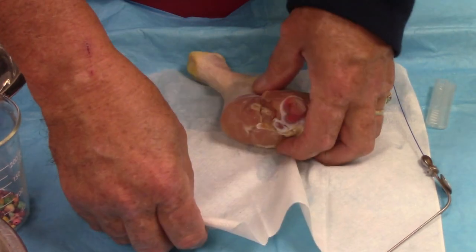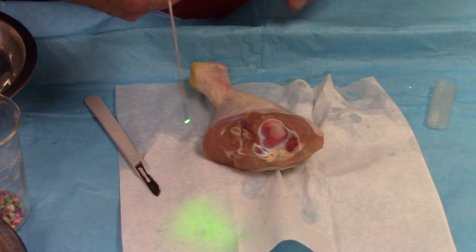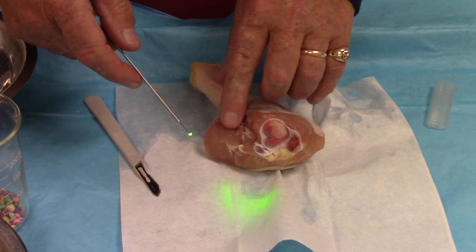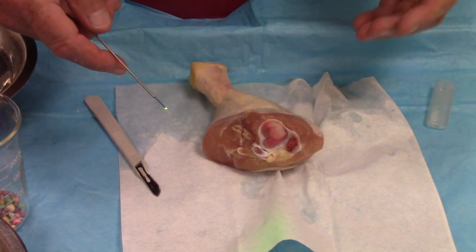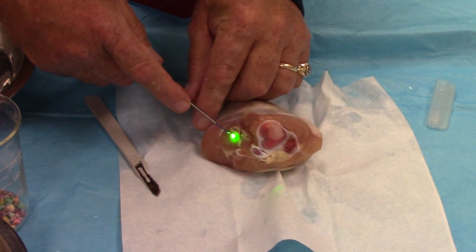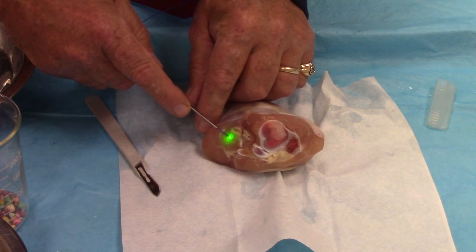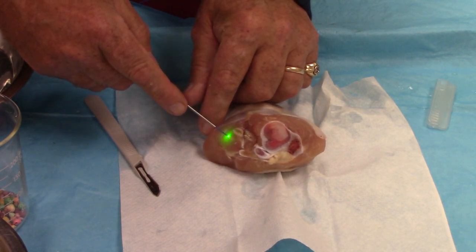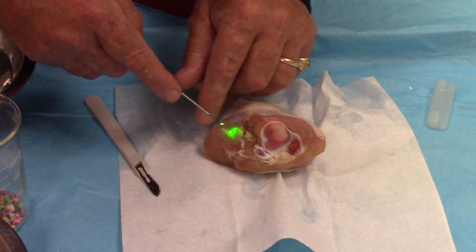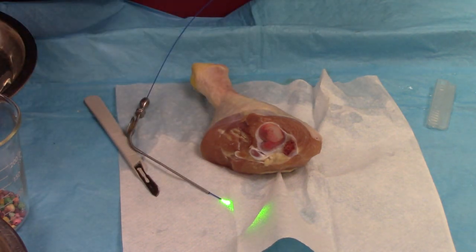Now let's do the same thing at a lower setting. This time we turned our energy down to 600 millijoules or six tenths of a joule and took the rate up to 10 times per second. This is more of what you would be doing in soft tissue, so let's put it down beside the previous area, do this again, and then compare the two.